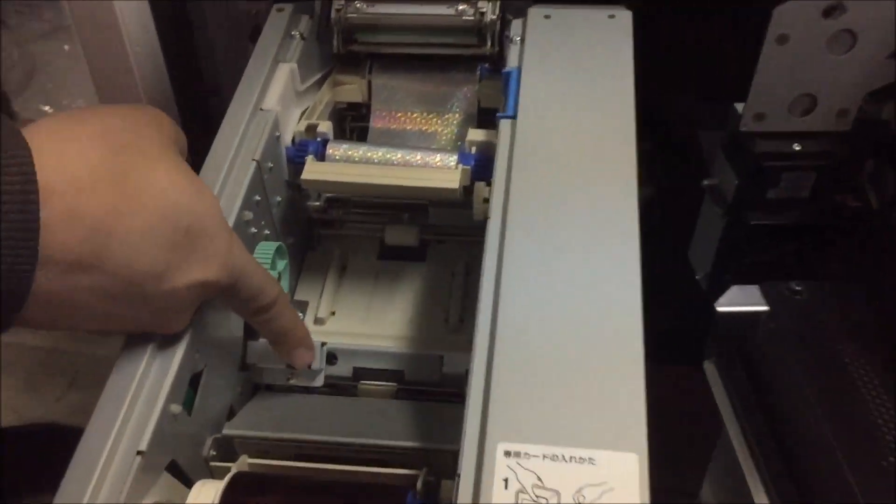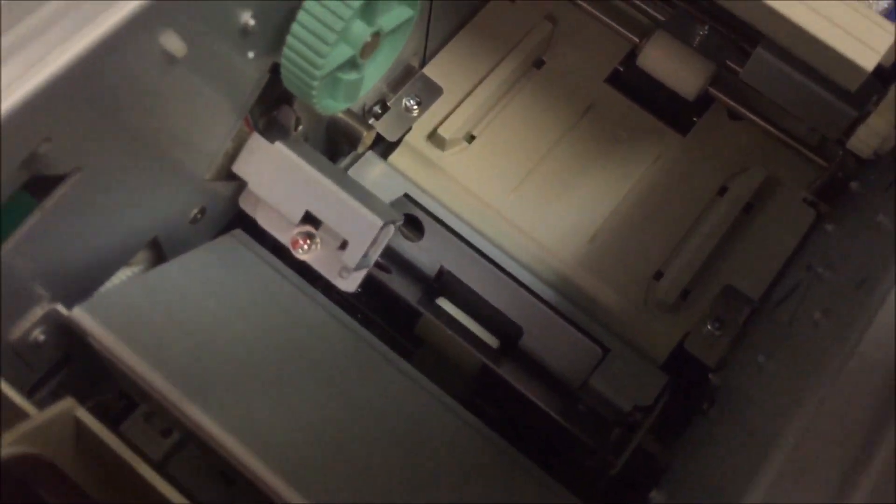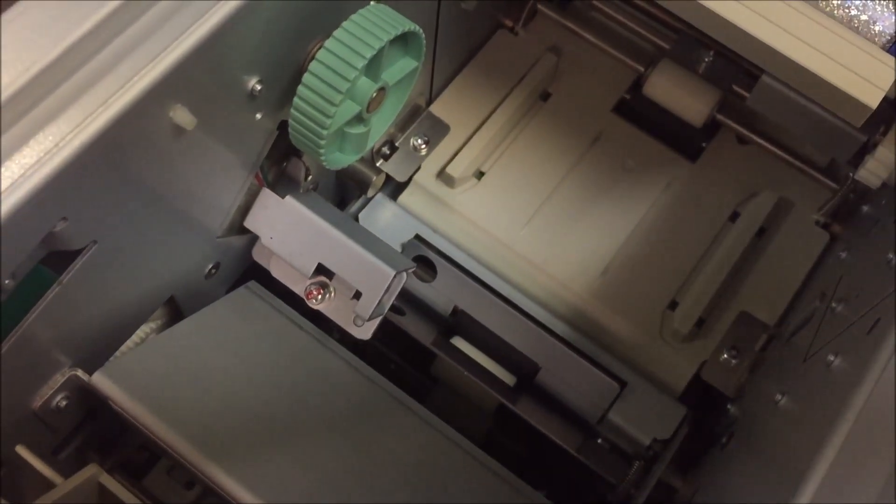The thing that I find interesting is this little black thing connected with wires in there — I'm not sure what it is.